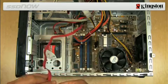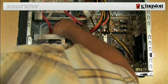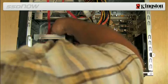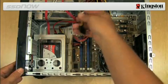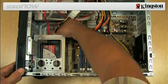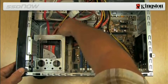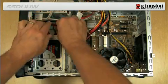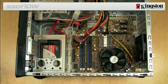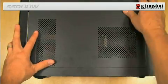Then attach the other end of the SATA interface cable and SATA power cable to the SSD. You are now ready to copy your data from the system hard drive to the SSD using the cloning software provided in the kit.